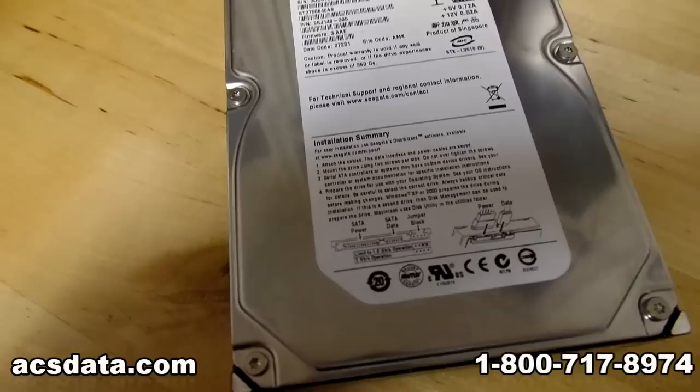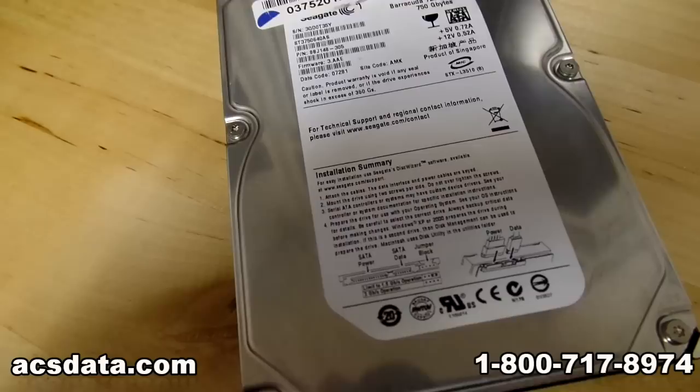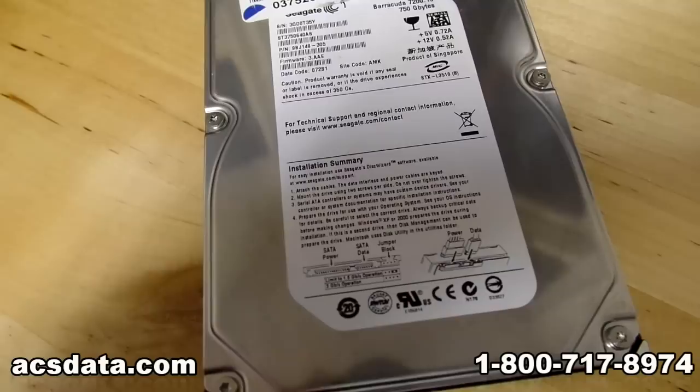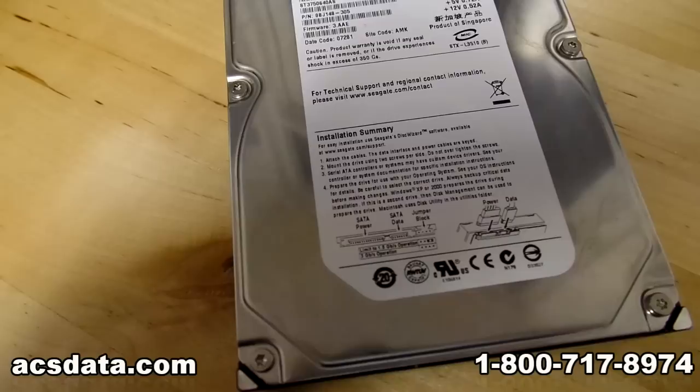This is strictly for situations where, let's say, you lost your iTunes library or just some old documents that you don't really care if you get back or not, but you definitely don't want to spend hundreds or thousands of dollars on data recovery. This is for you and for you alone. I don't want people to take this and say they can open up a data recovery business because they followed the steps here, and then start mangling people's hard drives.